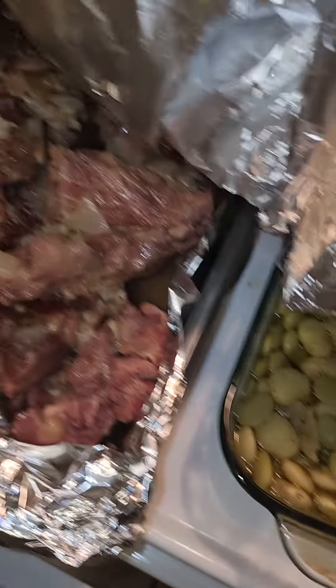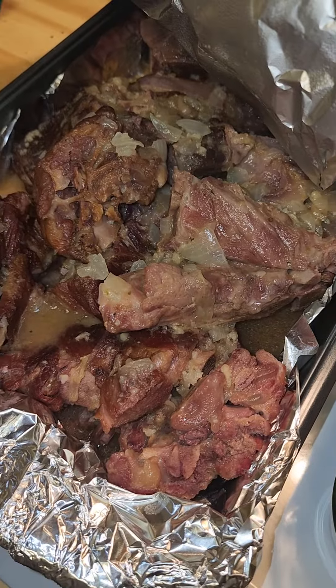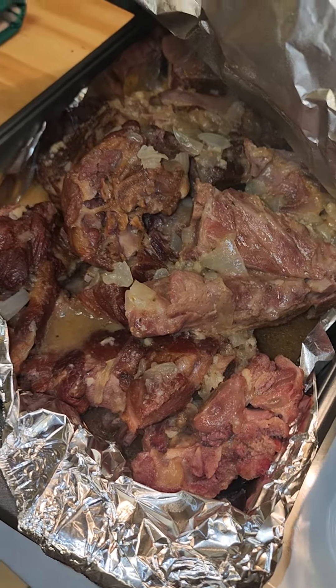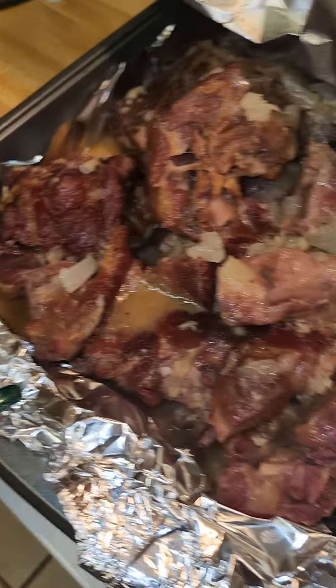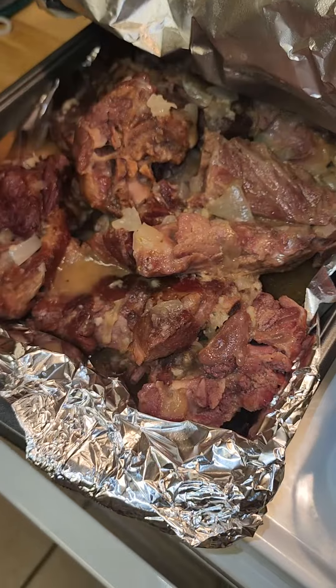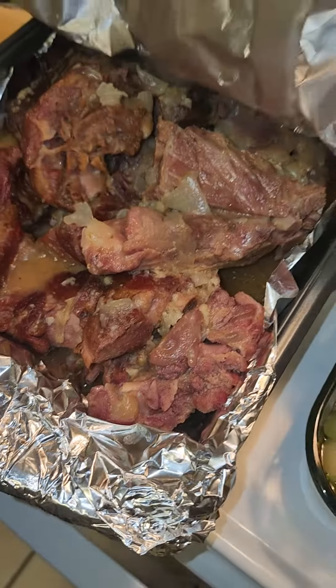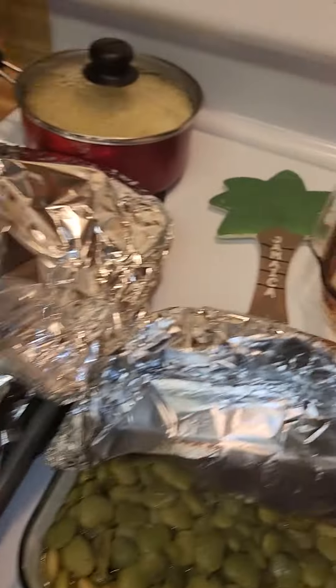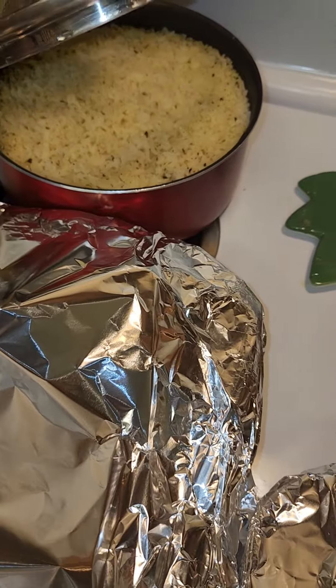We've got fresh neck bones — I did cook them in a pressure cooker — and I made a light gravy, not a thick one, a light gravy, and poured it over. It's a mix of fresh neck bones and smoked neck bones. You can see the gravy down in there.